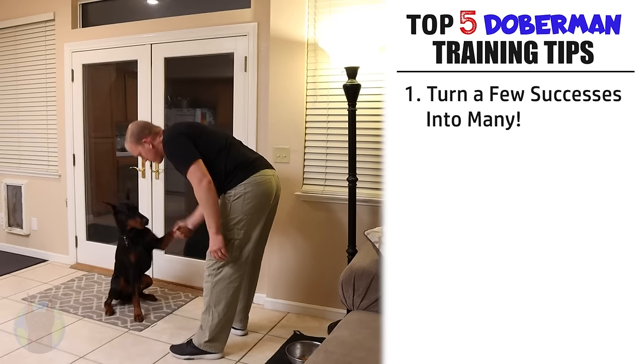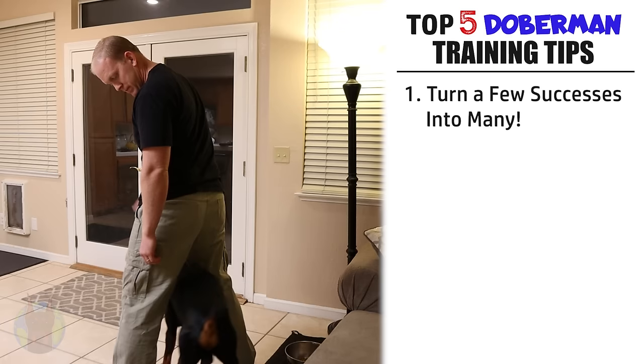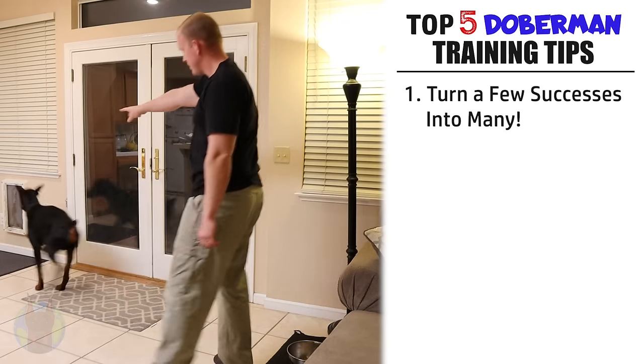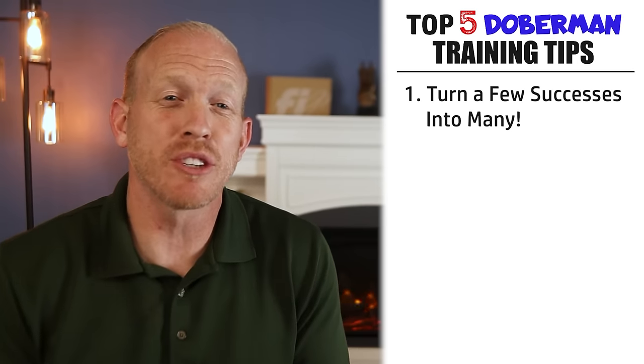Let's jump straight into the first training tip that will make your life just so much easier while training this unique dog, and that is to turn one success into many. See, this is something that's a real strength of the Doberman and part of the reason that they're so trainable. Essentially, when training your Doberman in a new command or behavior, you just need a few — only a few — successful executions of that new thing, and your Doberman will turn it into many successes all on their own.